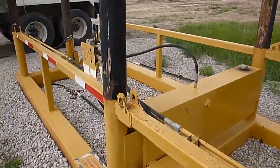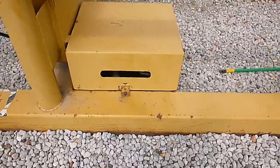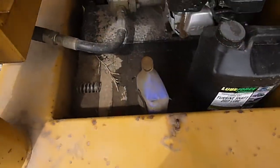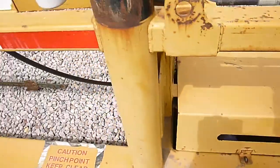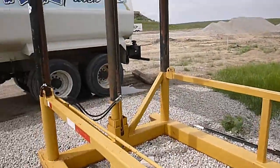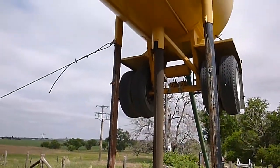It's a self-erecting tower. There's a gas engine in here with a hydraulic pump on it. Just use these two cylinders and levers to raise it — a cylinder on each end. Just raise it up and pin the legs.